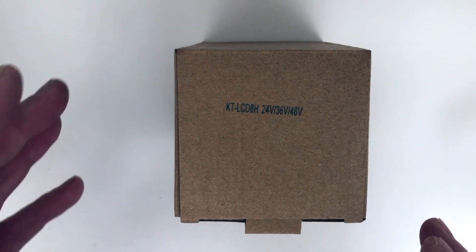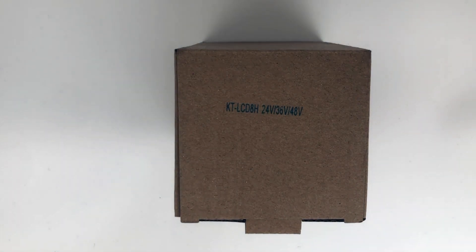So what I thought I'd do here is a bit of an unwrapping and unboxing, as they call it, of the KT LCD 8H color screen.